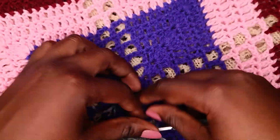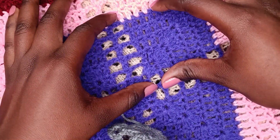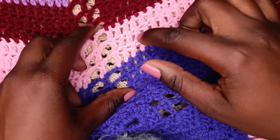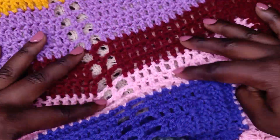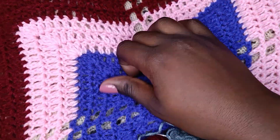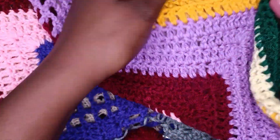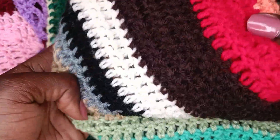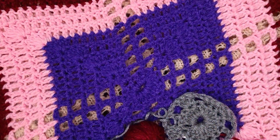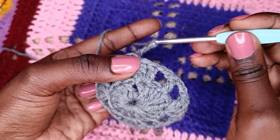The beauty of this pattern is you can change your color either by row or by a certain set of rows — maybe one, two, three, four, then change to another color. In my case I arranged them according to how much yarn I had left, doing my best to match the colors — from purples, to green, to neutral colors, then finally the right colors.